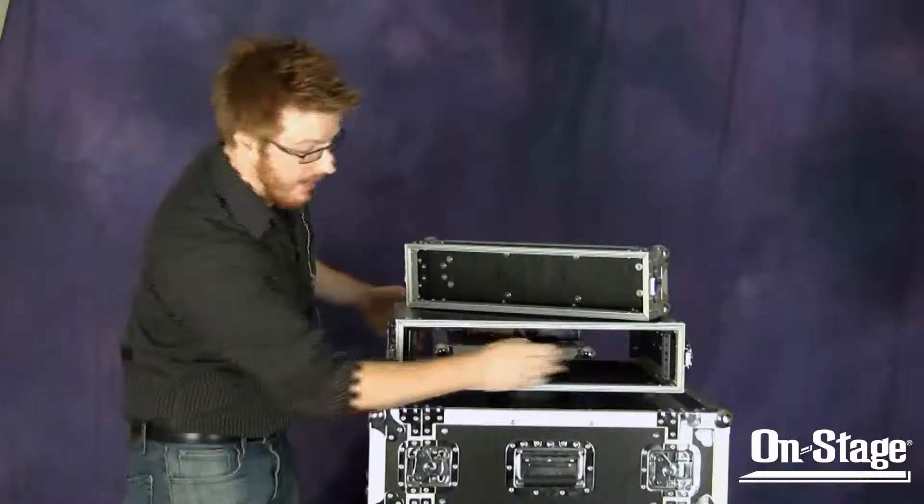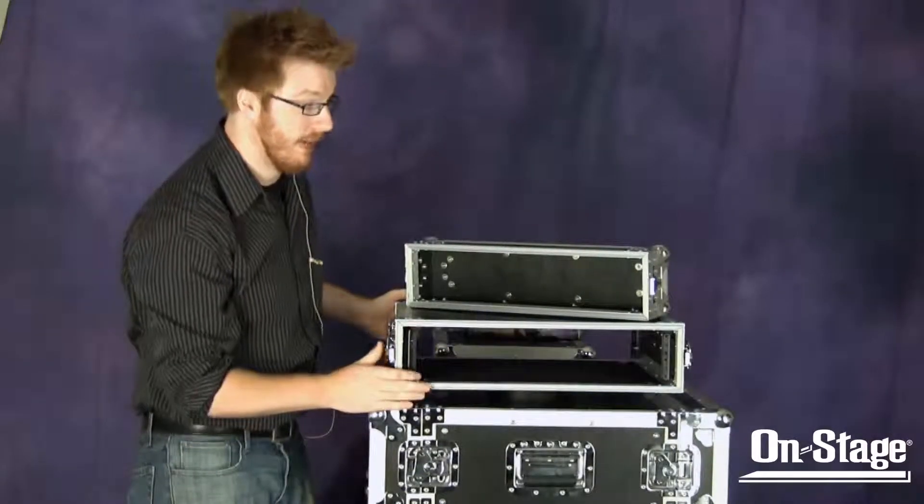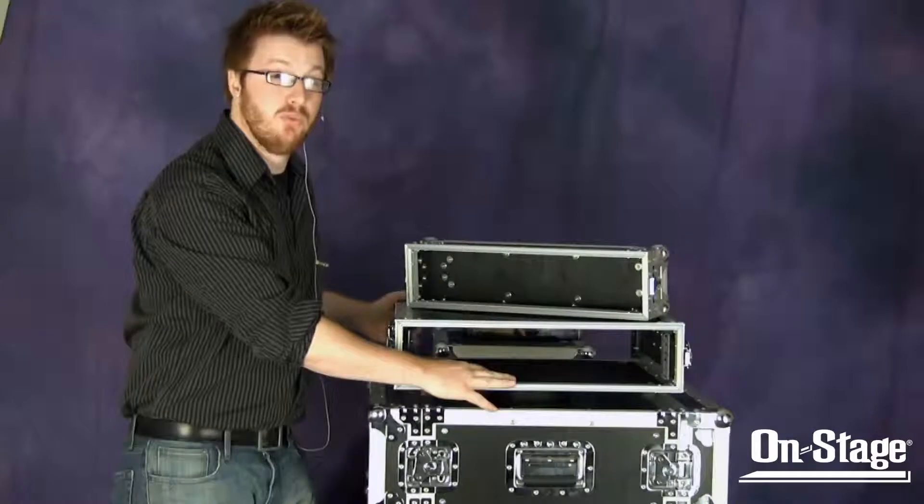They also have front and rear rack rails, which is extremely valuable considering the price of these guys. And they also come with the rack screws and washers.